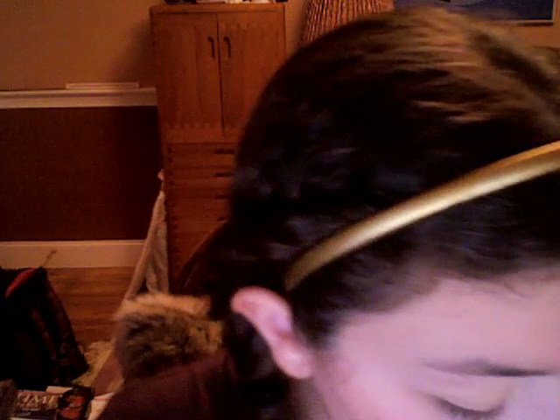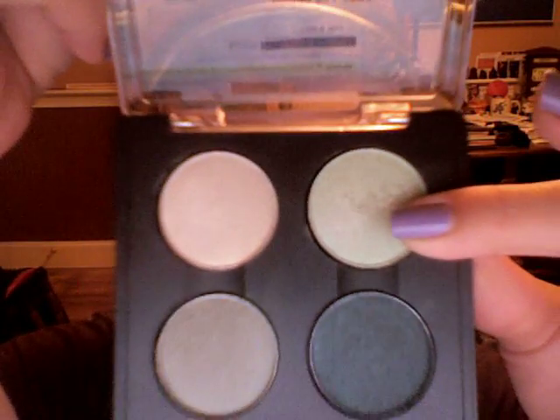Next we're going to take our Eco Tools Concealer Brush and grab this color from our MAC Quad called Fresh Approach and apply this all over our lids.